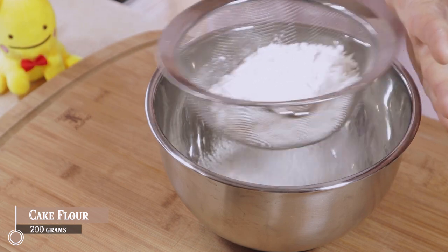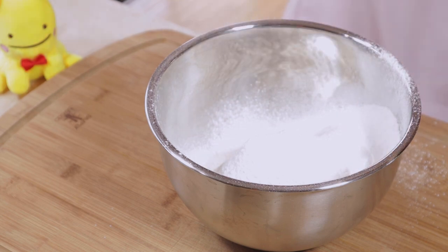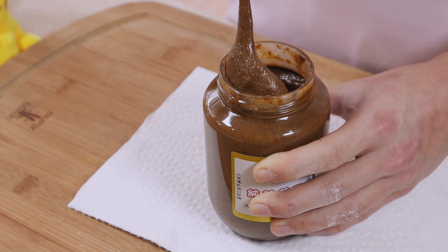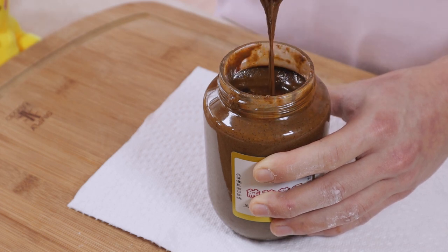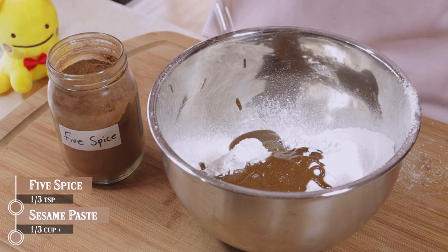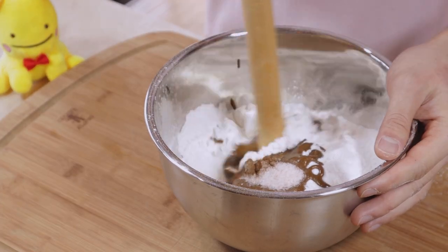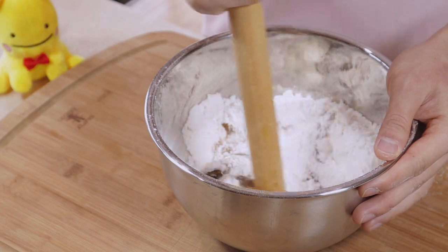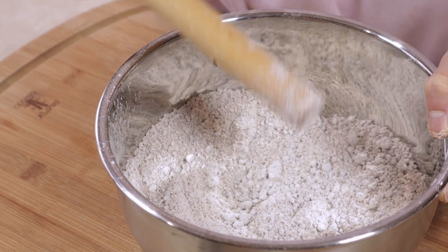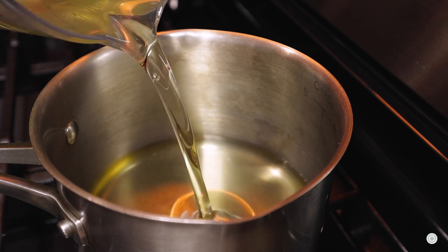Start by sifting out some cake flour — definitely quite a satisfying job. Now we have some sesame paste, and I'm actually gonna mix this up because I just opened it and usually the oil is all the way on top, so give it a good mix. Drop some of that paste straight into our flour along with a little bit of five spice and a little bit of salt — always got to bring out the flavors. Start mixing away; this stuff mixes quite easily because of the flour, it's not sticky. Mix it up until you get something like this — nice, very nice.